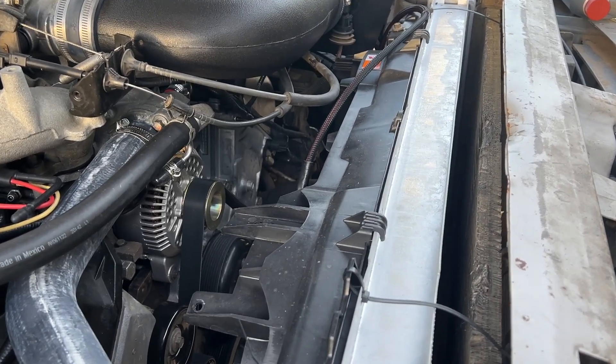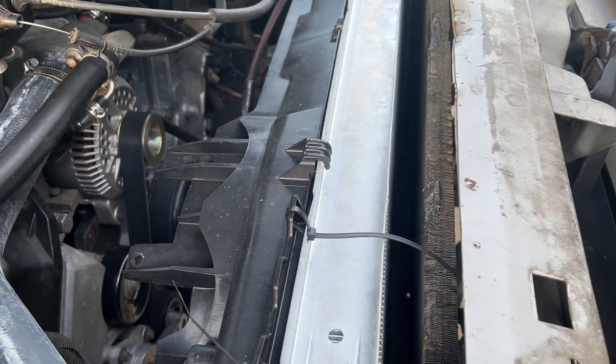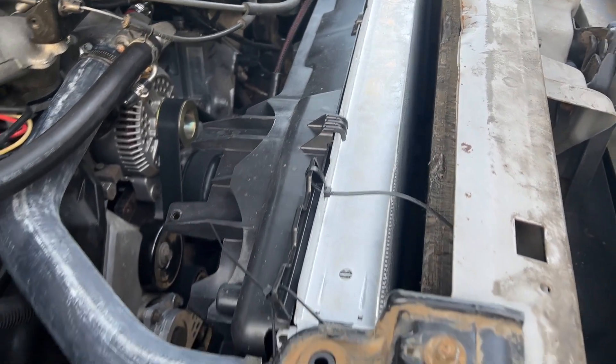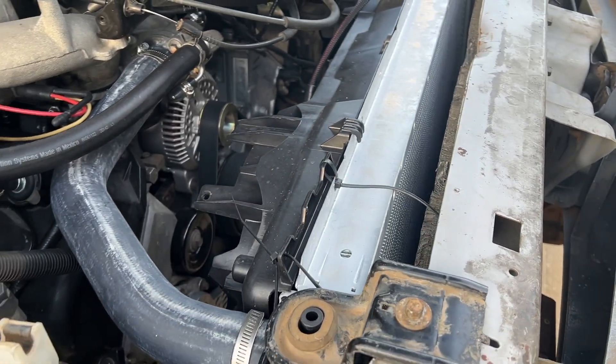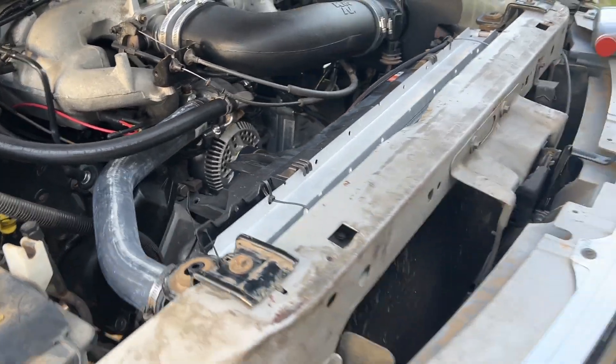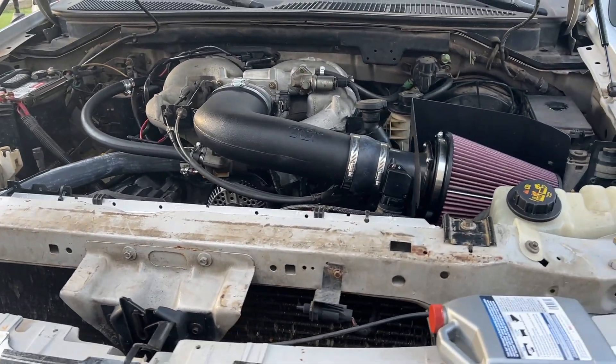Then about the only thing left that wasn't brand new was the radiator. I thought maybe the radiator is just clogged. I tested it, it seemed fine. So I swapped to a dual core radiator — the other one was a single, so it was about half that thickness. And I've burped the cooling system more times than I can count. I just don't know what it could be.